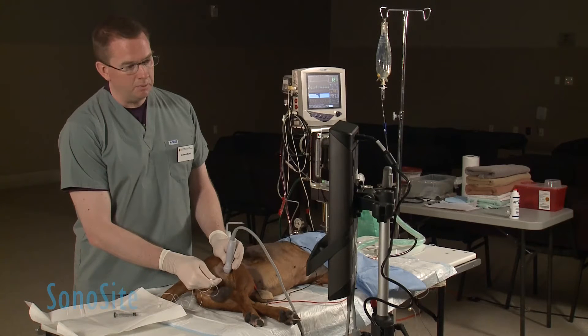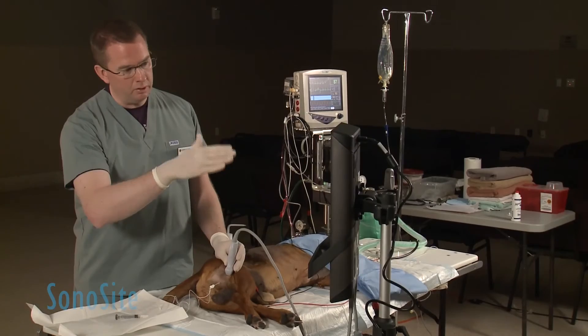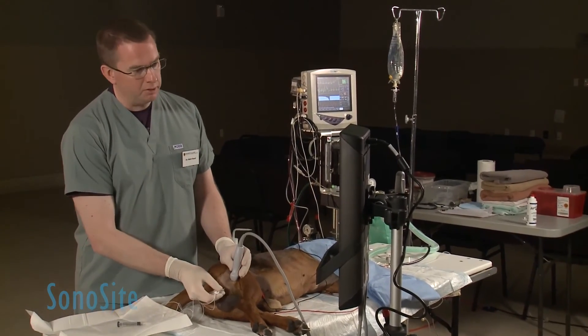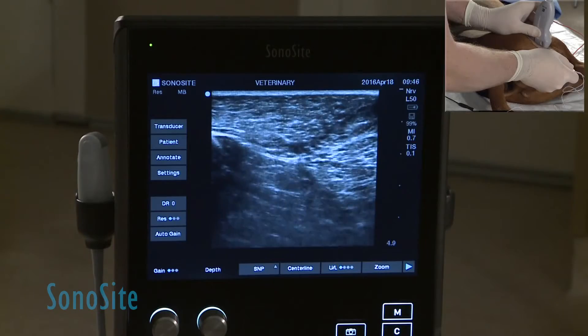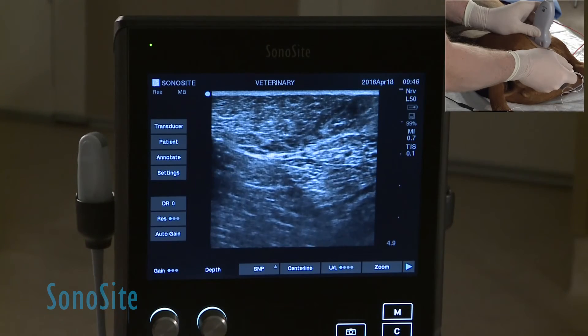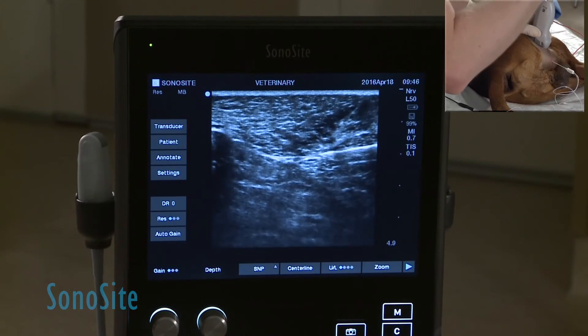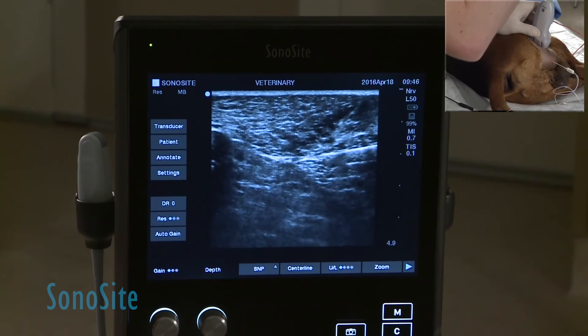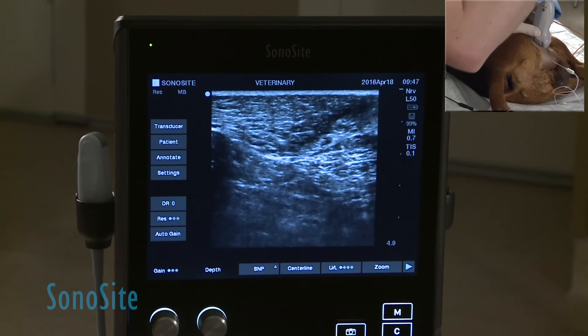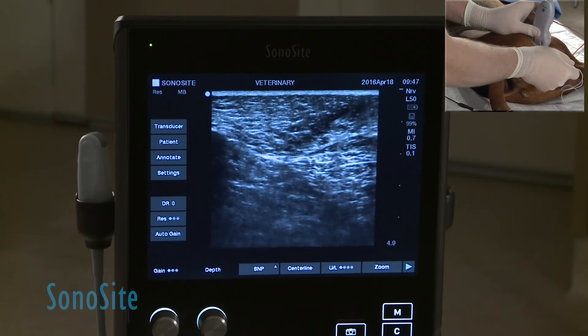Typically we try to inject some of the local anesthetic deep to the sciatic nerve first — below the nerve on the ultrasound image. We inject just a fraction of the patient's dose initially at that area, and you'll typically see the local anesthetic spreading as a hypo- or anechoic black volume.